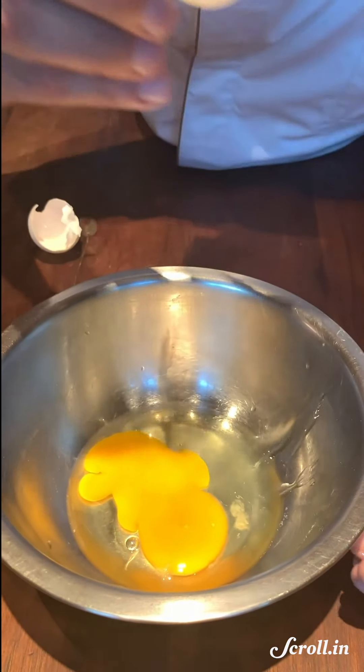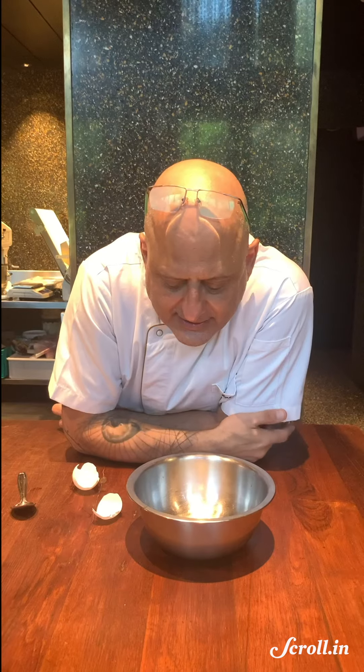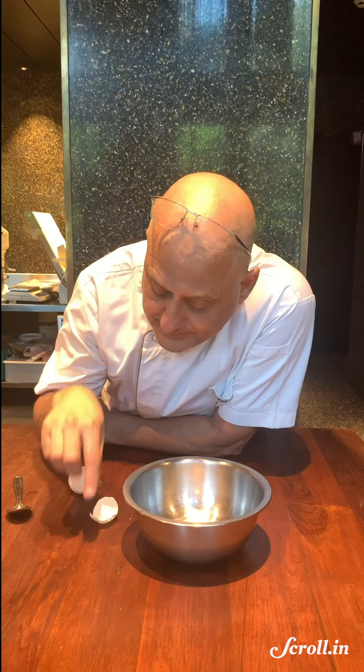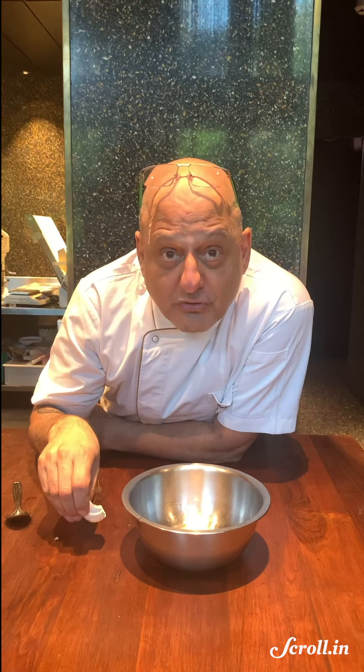If you're having difficulty getting eggshells out of broken eggs in a bowl, remember: use the shell. Eggshell Removal 101.